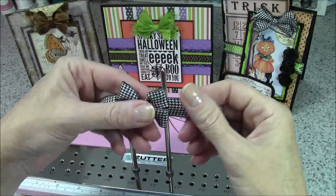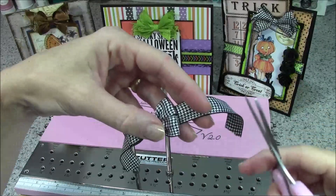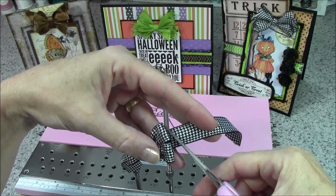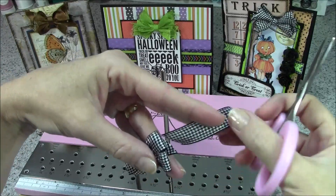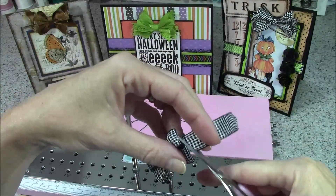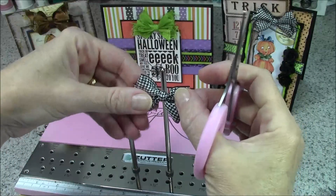When I'm satisfied I can pull the bow up and off the pegs. At this point we just have to trim the loops. I'm going to cut the tails on a diagonal, and I want them to be about the same length as the loops because there really is no tail on this bow — it's just going to blend in and become another loop.